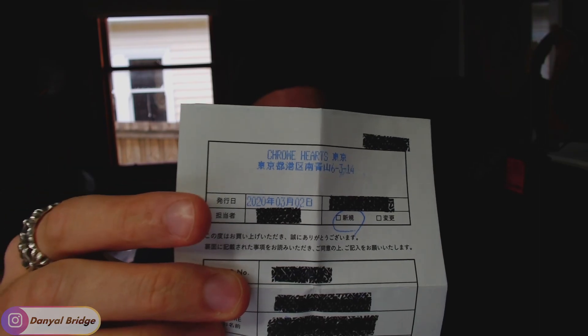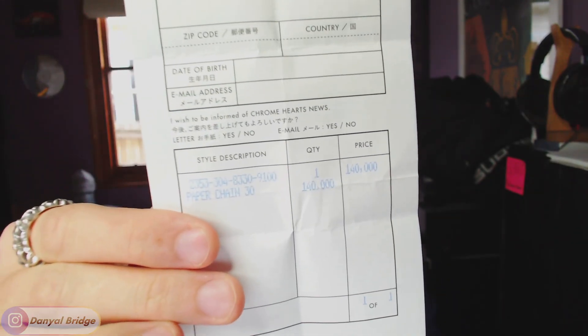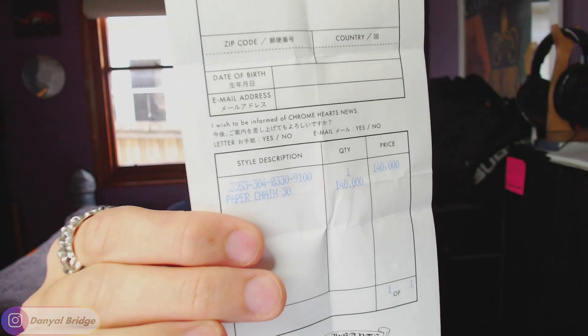This is the first time I've gotten a receipt for one — a Japanese Chrome Hearts receipt. I can read very little of it because I can see 'Chrome Hearts' and the rest is all in Japanese. It looks like it was potentially bought on the 2nd of March 2020. The payment details like the card number have been blacked out. I'm assuming it was probably bought in store. There's the original style code and price. I obviously paid a little bit less than that because it's second-hand — I'm not paying that original retail price.